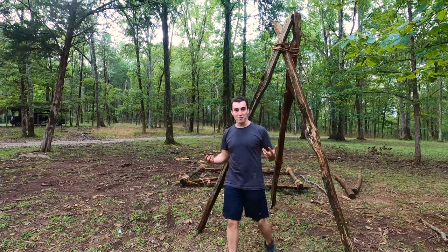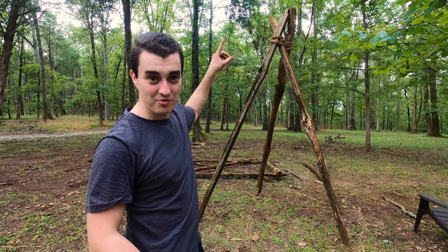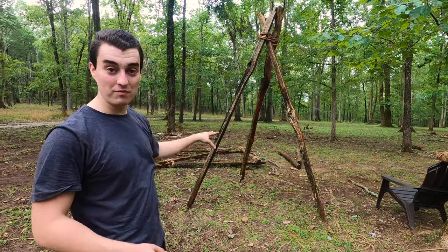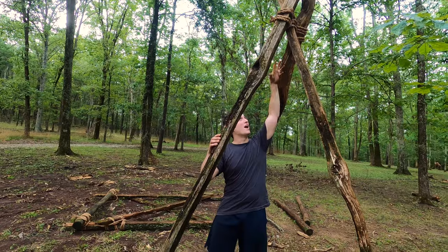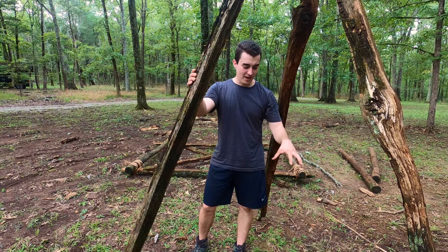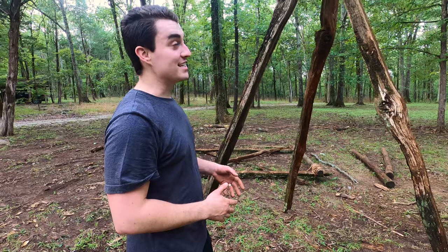I've got a pretty big tripod — I can walk through it. The really cool thing about a tripod is you can use it for a lot of different things. We can make multiple of these and run some posts through the top, hang some stuff in the middle. This one is so large I could actually hang a rope around one of my wraps, hang it down, and put a dutch oven or a pan over a fire to cook food. These are very versatile.